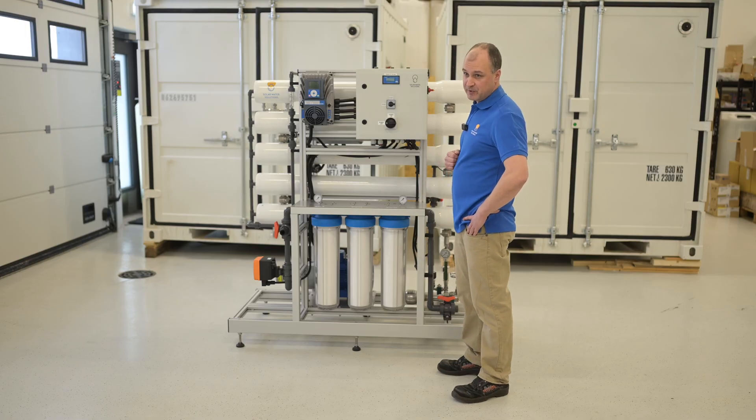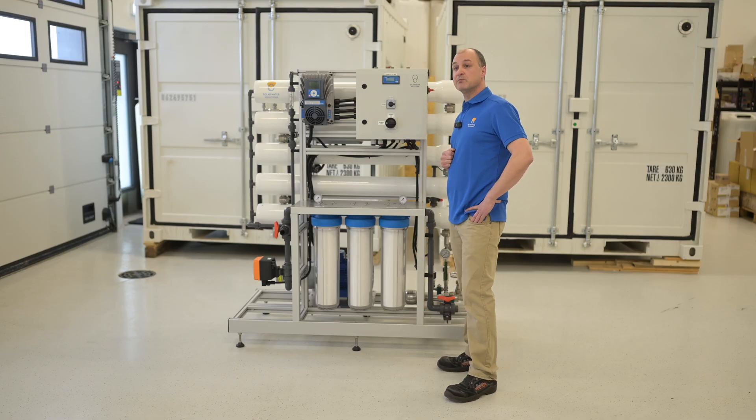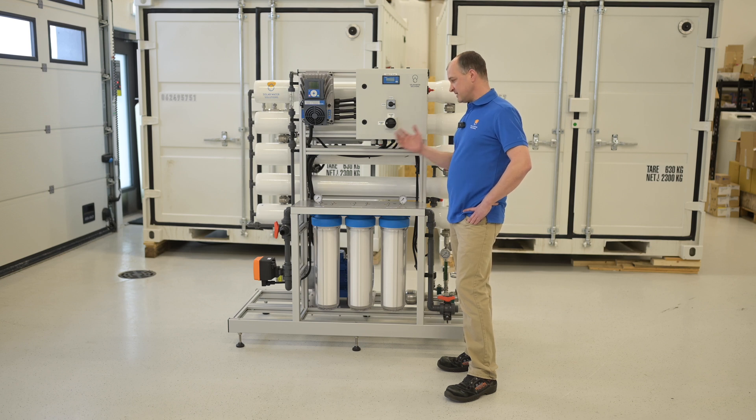They also have a remote monitoring system, so you can monitor these online. We can install these in small containers or deliver it skid mounted, whatever you prefer.